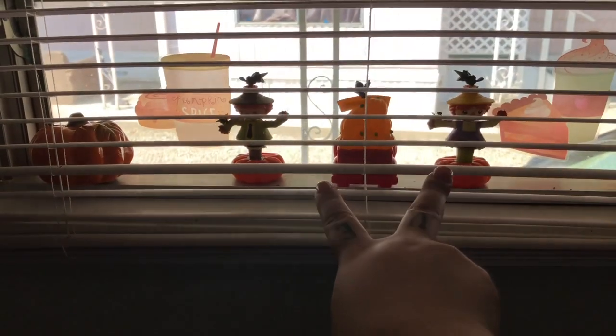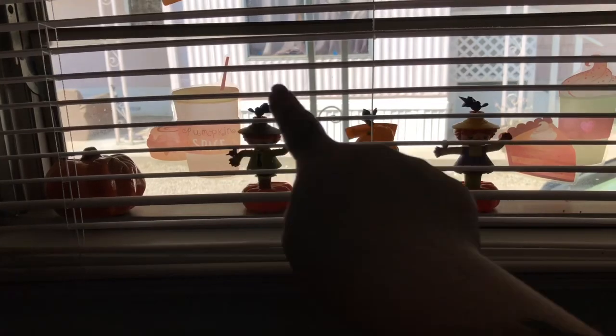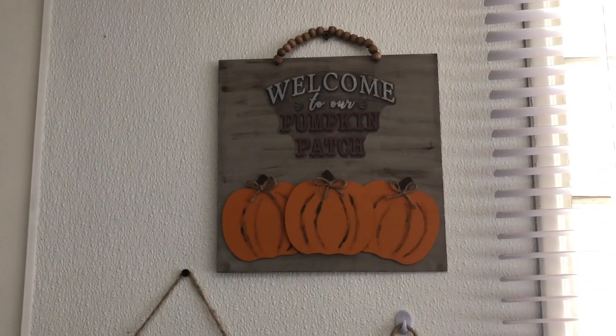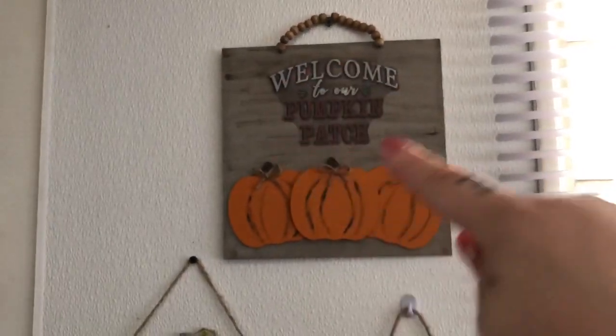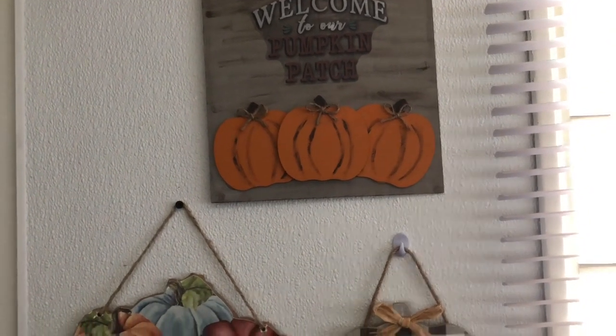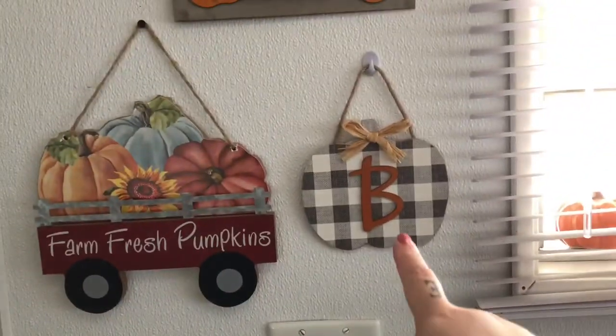In my window: that pumpkin is from Dollar Tree, so is that one. I have my new scarecrows from Dollar Tree, my little red truck from Dollar General, that cling, and those two are new from Dollar General — all the rest are from Dollar General last year. That's my window. One of my favorite signs I ever made — I love it. That's the window cling I mod podged to the sign, then I took three pumpkins and did the distressing. My little farm fresh pumpkins wagon sign is from the 99 cent store; that's from Dollar General.